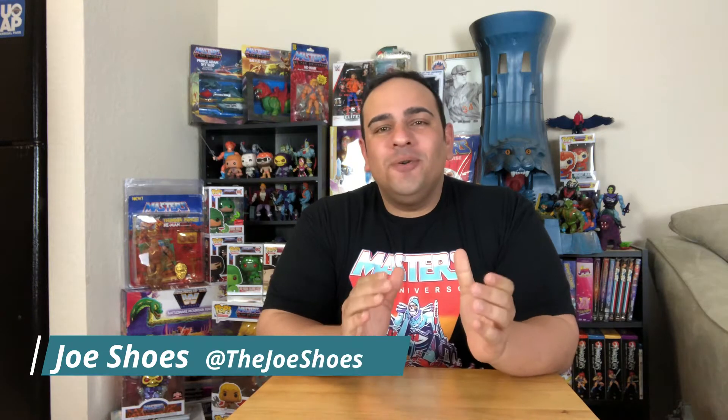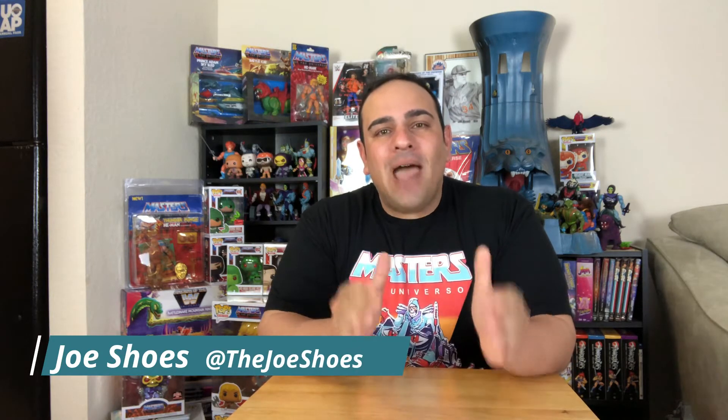What's up everyone, this is Joe Shoes and I am back with another vintage Masters of the Universe unboxing. I got some cool stuff in and I'm really excited to open it up. I know I've been doing a lot of MOTU Origins lately, but at heart I'm a vintage MOTU guy, so it's only fitting that we get back to it. Please remember to like this video and subscribe to the channel — that's always appreciated.